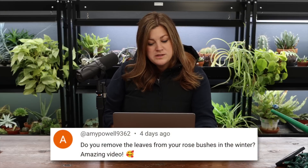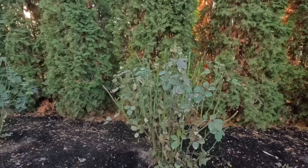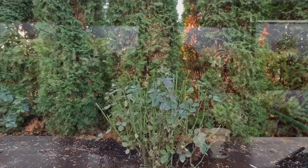A viewer asked about removing rose leaves in winter. I don't necessarily do that — a lot of ours still have leaves on them — but I do remove and clean up around them in the spring. When I cut back one of the roses in this video, I noticed whiteflies coming out of one of them, so I cleaned up some of the foliage. It does help reduce harboring bad pests, so at the very least, when you do your late winter/early spring cleanup, make sure to get all those old leaves pulled off.